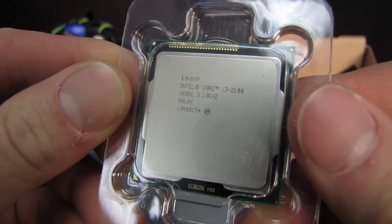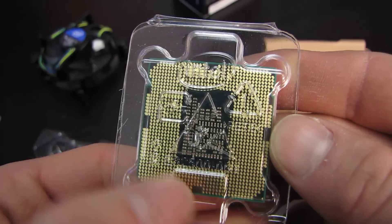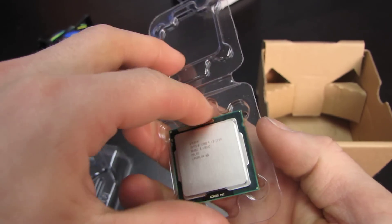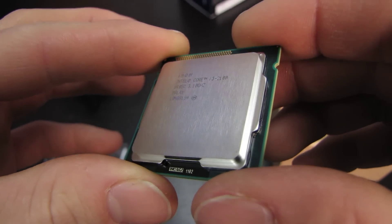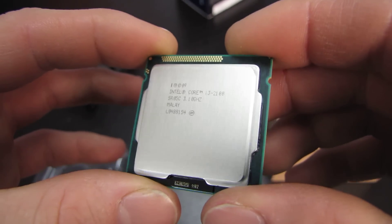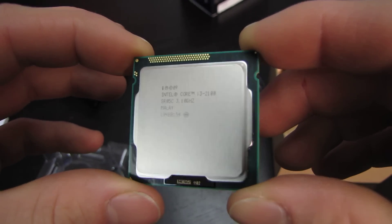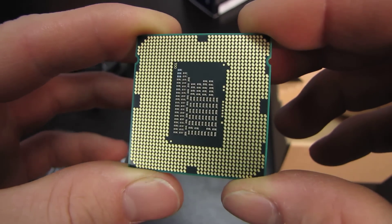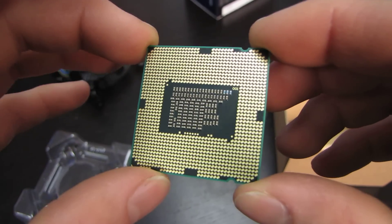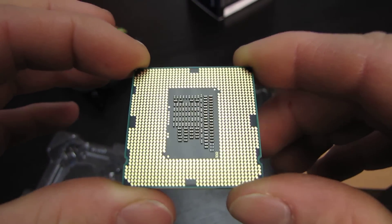It looks just like this. It is for the LGA1155 platform, which means it fits in a socket with 1,155 pins. You can see the heat spreader has kind of a brushed metal finish to it, which is pretty typical going back as far as even the Northwood chips. There are all the pins on the bottom. This is not backwards compatible with LGA1156 — don't try to jam it in an 1156 socket, as you will damage the processor, motherboard, or both.